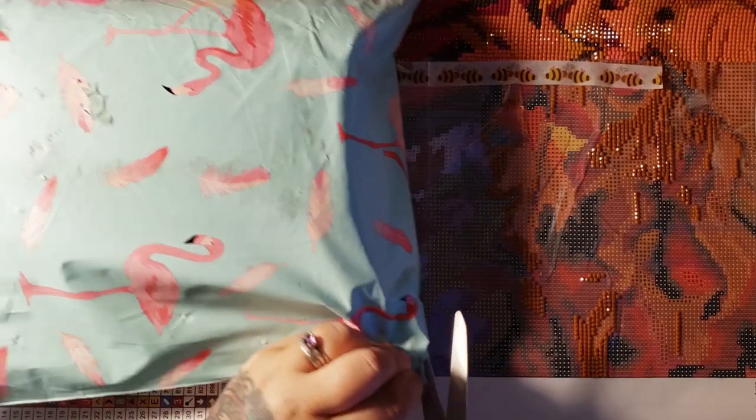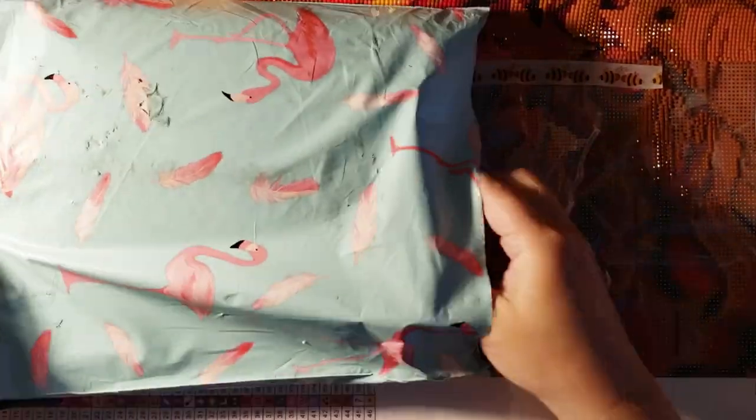I can't wait. Literally, this came in the mail and I was like, I cannot wait to open this. Okay, so let's see what we got.